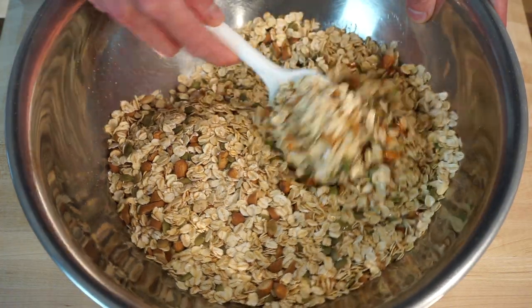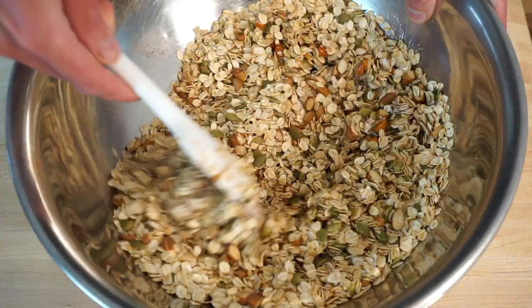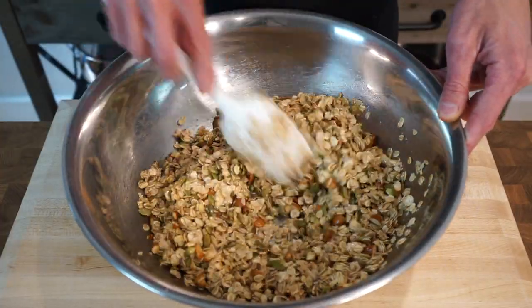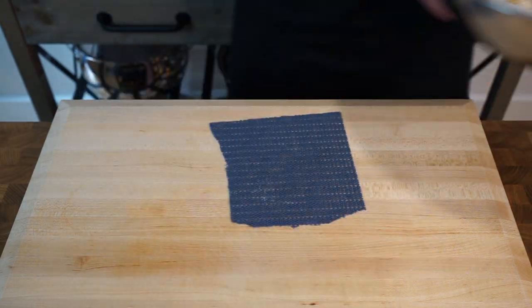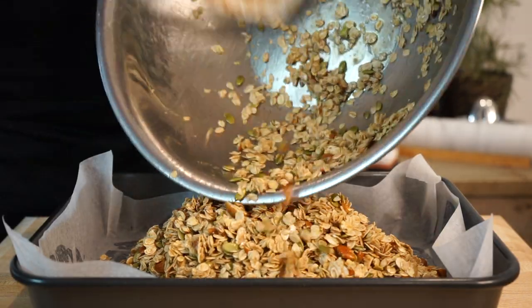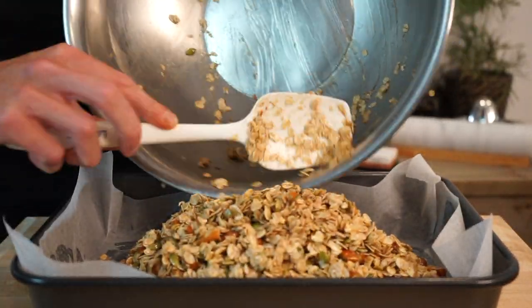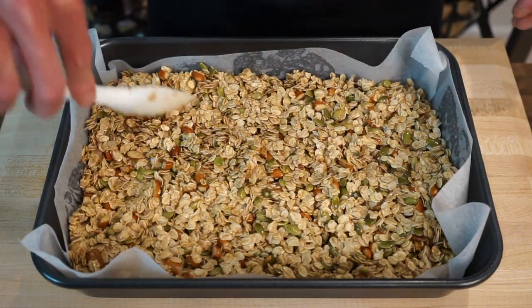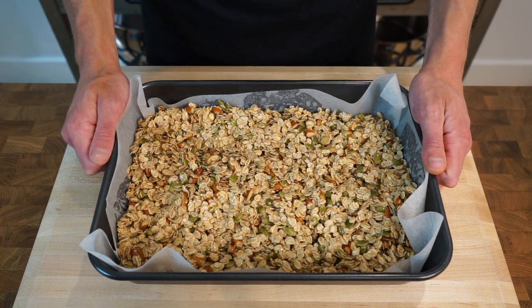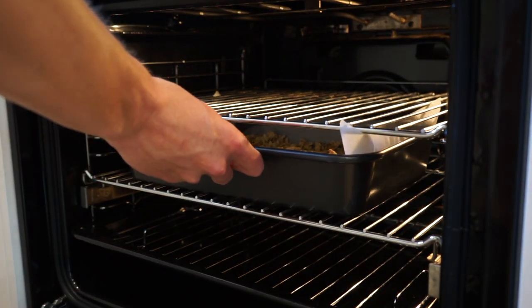We're then going to give this a really good mix for those flavours to become friends. What the wet mixture is going to do is create a coating around all of those ingredients, which will then help achieve an amazing texture or crunch and obviously a fantastic flavour. We can then pour the granola mix into a large baking dish lined with parchment paper, again making sure to scrape it all out of the bowl to avoid any wastage. Spread it out evenly using a spatula or a spoon to achieve even and consistent cooking, then make your way over to the oven preheated to 180 degrees Celsius or 350 degrees Fahrenheit and bake this for 10 minutes on the middle shelf.